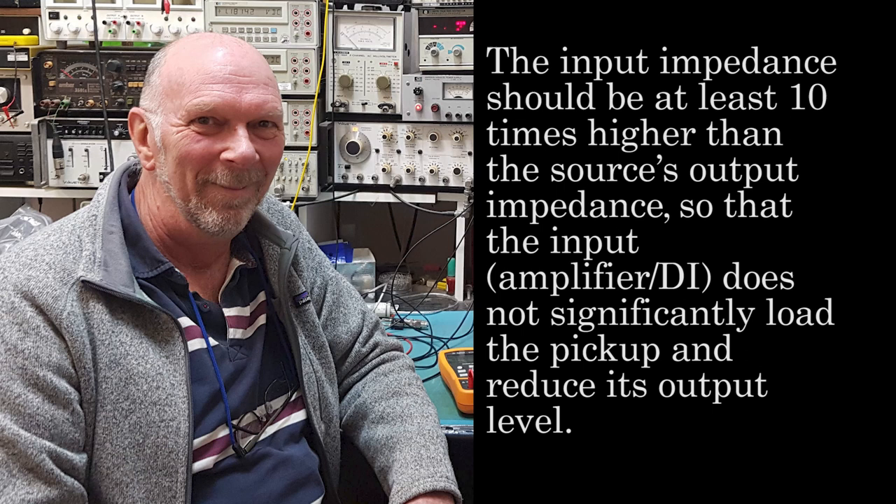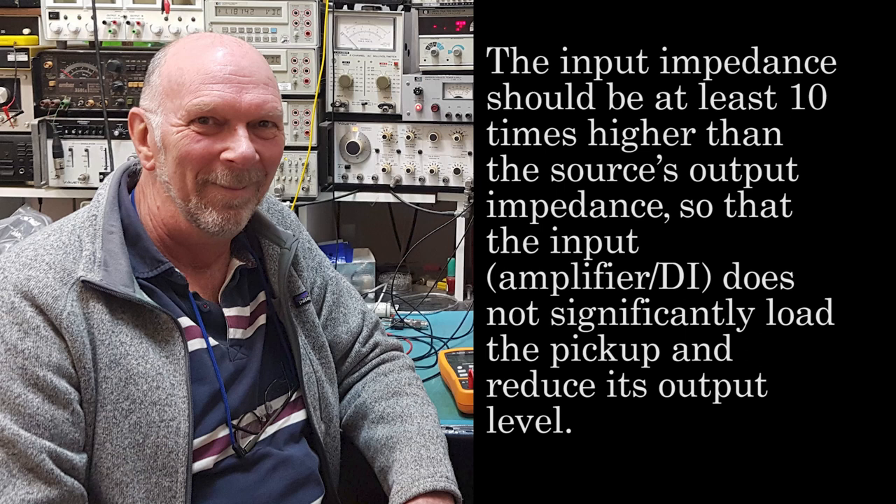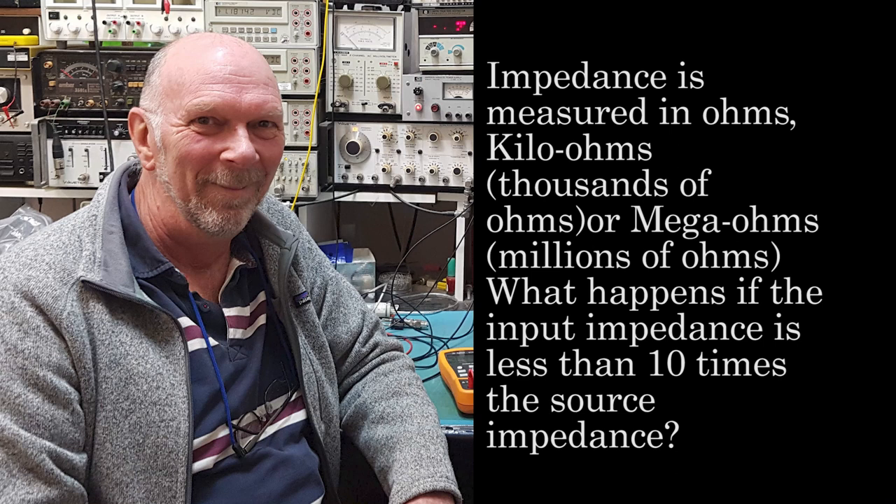So what does all this business of impedance buffering mean? I'll let Mr. Ian Doreau of the Lien Audio Company, a company that specializes in impedance optimizing of piezo pickups, explain. Every pickup signal source has an output impedance, although this is usually not published. Every input has an input impedance — this is usually published. The input impedance should be at least 10 times higher than the source's output impedance, so the input — your amplifier or DI — doesn't significantly load the pickup and reduce its output level. Impedance is measured in ohms, kilo ohms (thousands of ohms), or megaohms (millions of ohms).